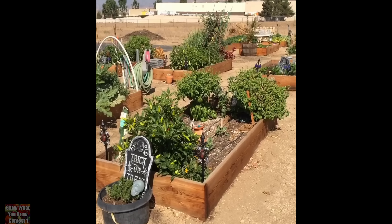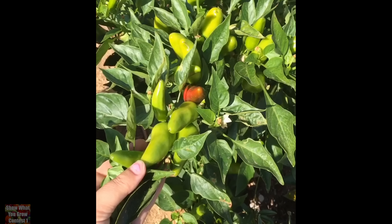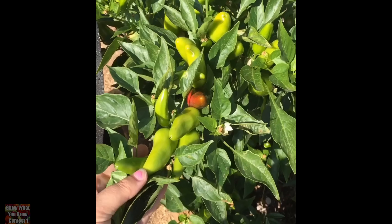Hi everybody, my name is Tracy, also known as Tracy Monster on social media, and I am here today at my community garden that I started back in April of 2016. I'm in sunny Southern California in Zone 9B. I absolutely love to grow and donate all of our fruits and vegetables that we grow here at the community garden to help serve those that are in need. We've used redwood for our raised beds, and in our raised beds we are getting ready to harvest some jalapeño peppers.